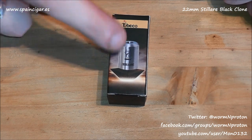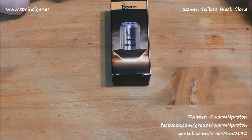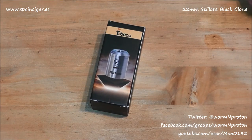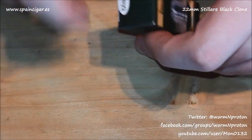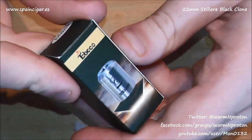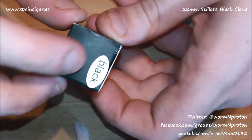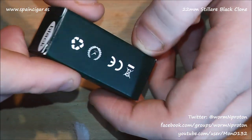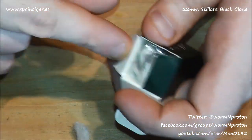A quick close-up of the Tobico Stelaire clone — this one's in black. Long overdue to be honest with you; I haven't actually done a review of the 22mm Stelaire until now. Let's have a little look around the box: Tobico branding, Stelaire picture, some relevant CE markings, black on the top. It's just a box, so let's open her up.